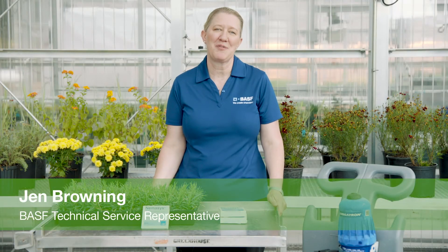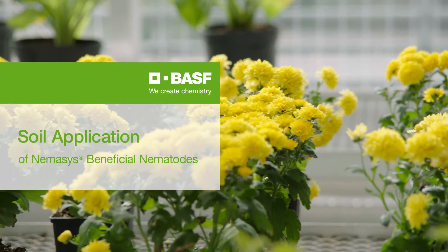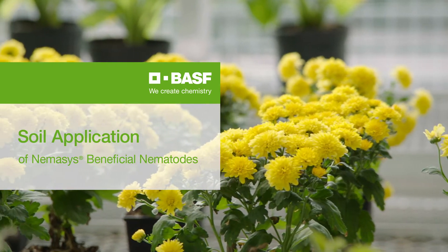Hi, I'm Jen Browning in tech service for BASF. Today we're talking about mixing and making soil applications with Nemesis beneficial nematodes.